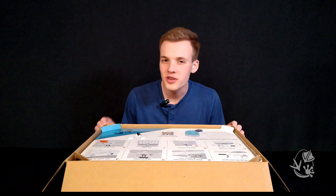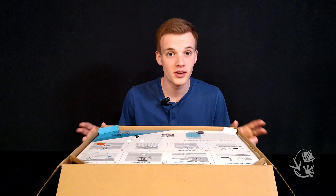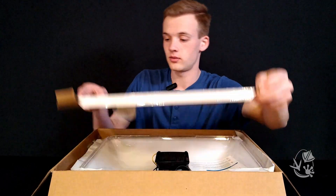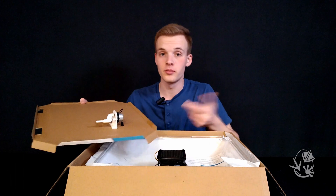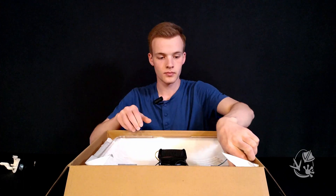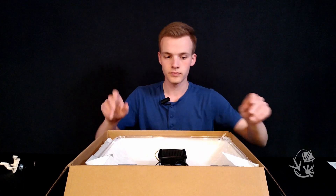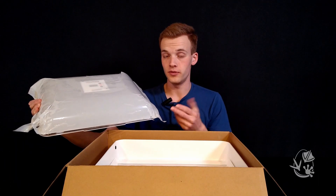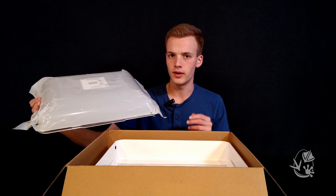Before we start the official steps, there are a couple of things we need to take care of. First, remove all of the parts from their packaging. Be sure to get even the small parts before setting the box aside. Let's leave the protective film over the lid for now so we don't scratch it up as we get things ready.